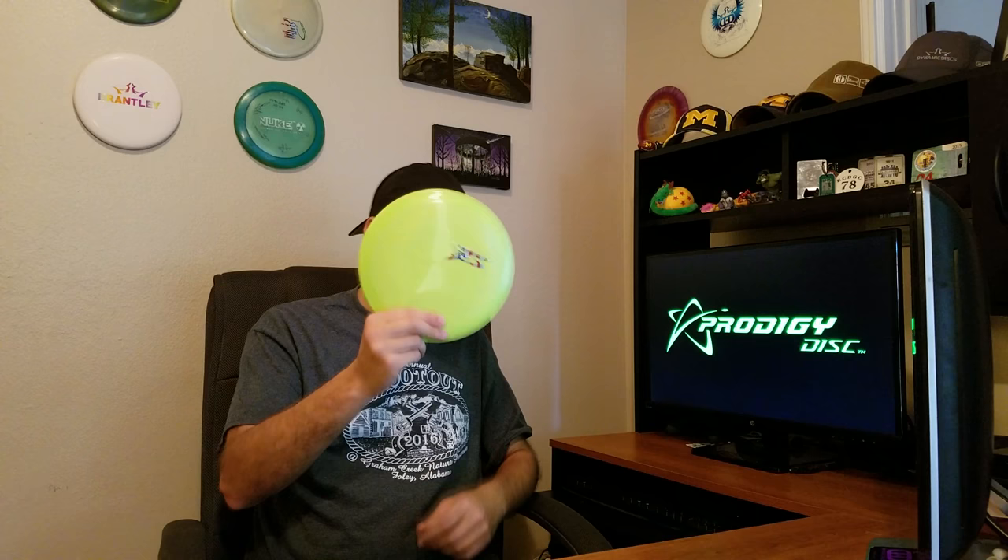Back to the F5 — it is dead straight. It is a true fairway in my opinion; it's the truest fairway I've ever thrown. What I mean is: if I wanted something that would go just a little further than a mid but not even get close to distance driver distance, it actually hits that gap between a distance driver and a mid. This disc is designed to come out of your hand, go straight, finish almost dead straight, or go on any line that you want. That, to me, is a true fairway driver.